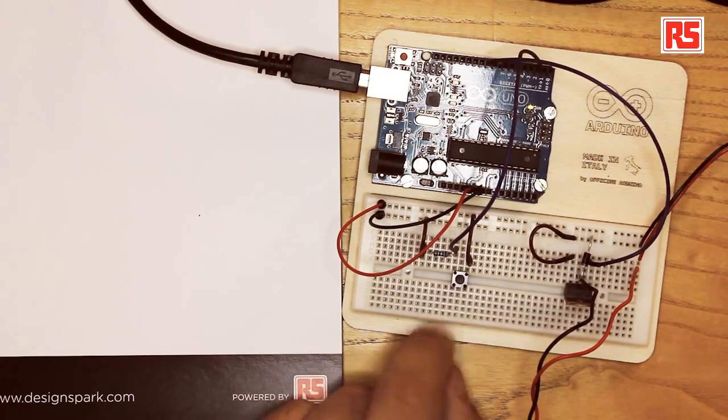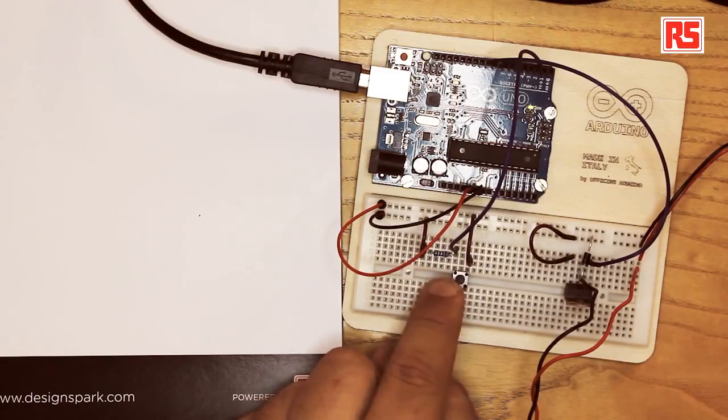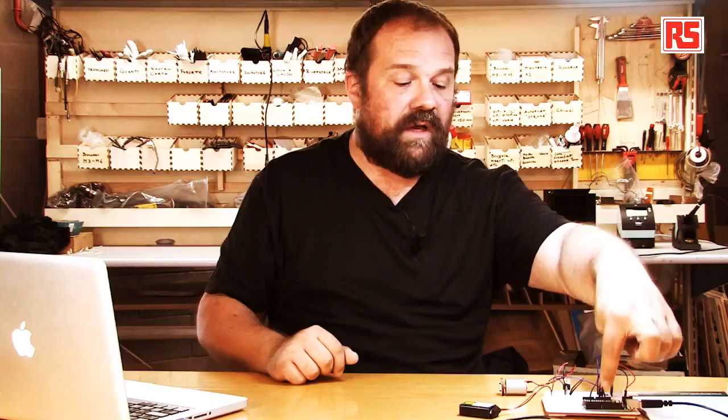Now let's look at the sensor part of the circuit. The sensor here is a button, so we wire up the circuit in the usual way: we have a button, a pull-down resistor — connect power to the button, button to resistor, resistor to ground. The point where the button and the resistor connect is where we wire to pin number 2 on the Arduino. So every time I press the button, the Arduino detects that condition and turns on the MOSFET.